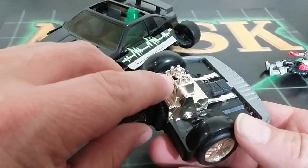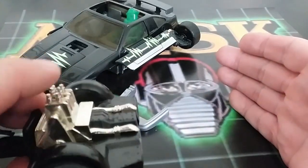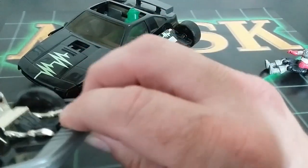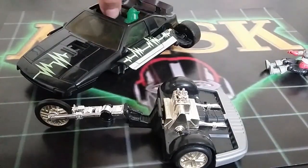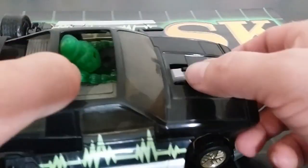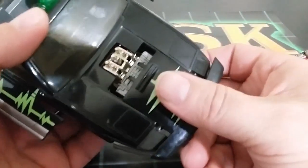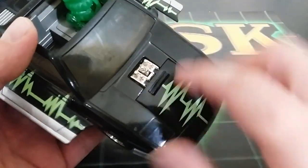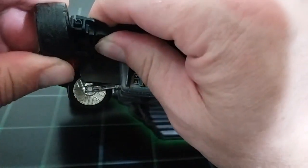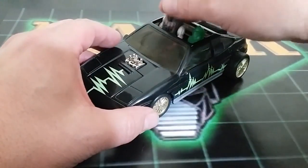Those tabs break pretty easily. Fold this down — this is where they break because it bends right there. I might have to find a better way to store it. Fold this down, put the guy in, reset it all, and take a look at the next one.